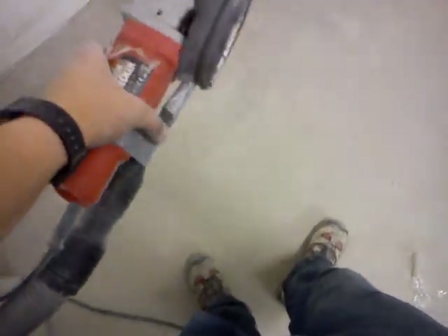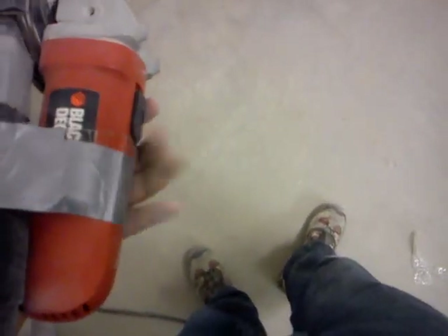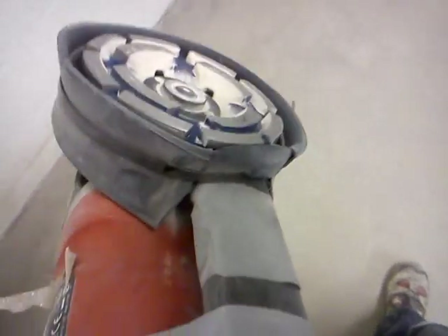And then my vacuum cleaner — one of the nozzles which is sort of flat — is just taped onto the angle grinder, and then goes into a slot that I cut with just a little slitting wheel into the side. And I have to say, it's incredibly effective, so much so it kind of sucks itself down to the ground, and it leaves the bit you've ground completely dust free.